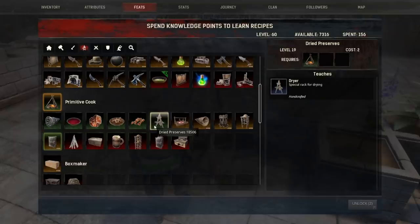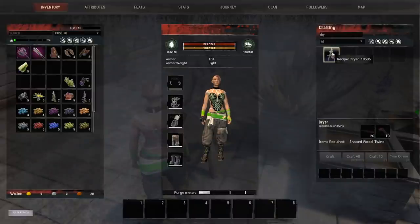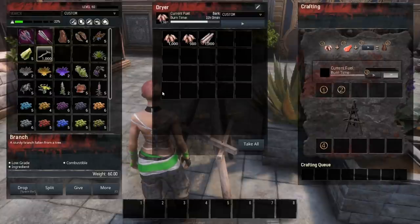The dryer is located in your feats under Primitive Cook and is unlocked at level 19. It is crafted in your personal inventory and costs 20 shaped wood and 10 twine.